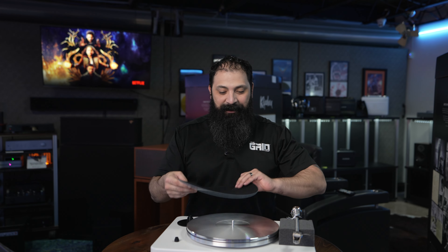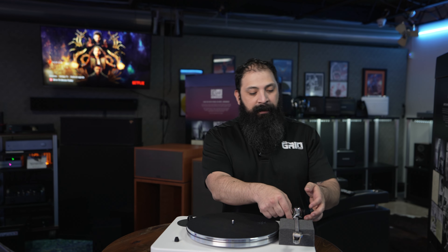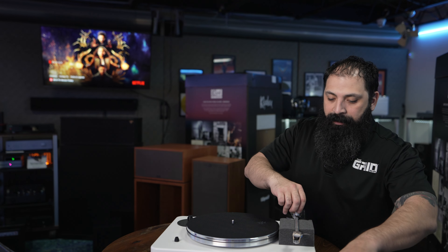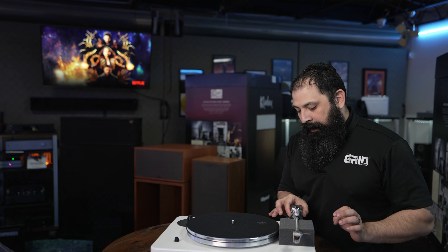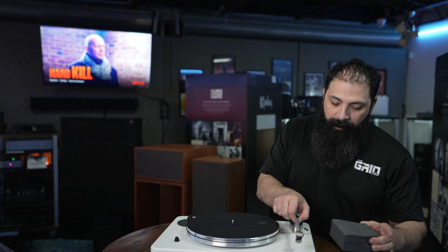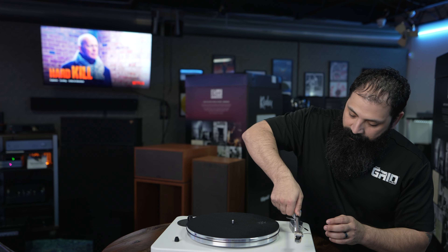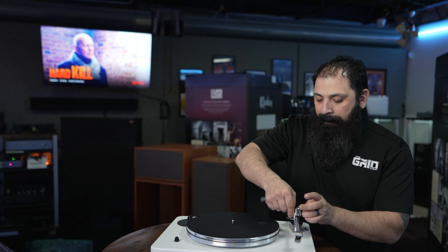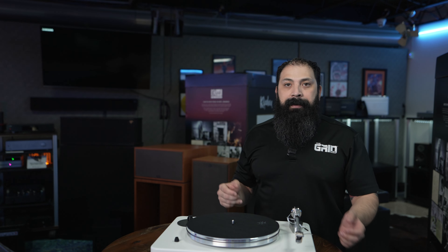All-aluminum platter, aluminum tonearm, 9-inch tonearm. You have the cartridge already installed on this one in white, with your white design and counterbalance. This thing is very well packaged and it's already set up for you. The cool thing with this is that VPI really likes their Made in America approach — they take this to heart.